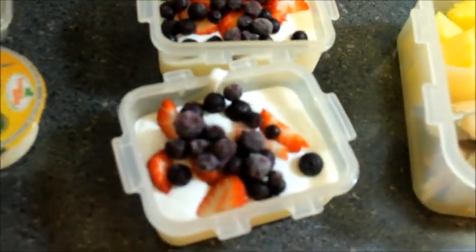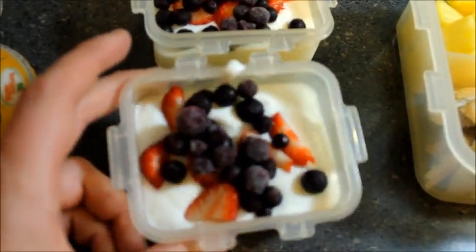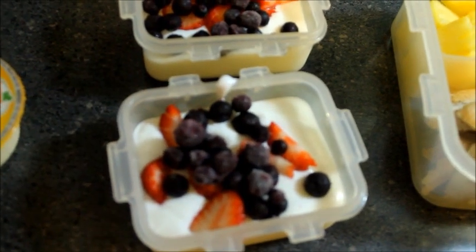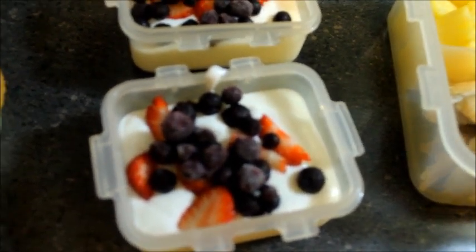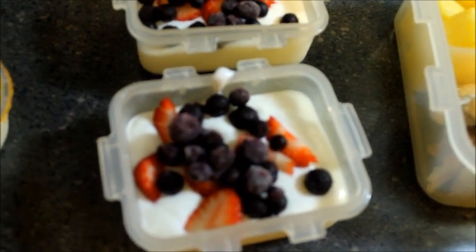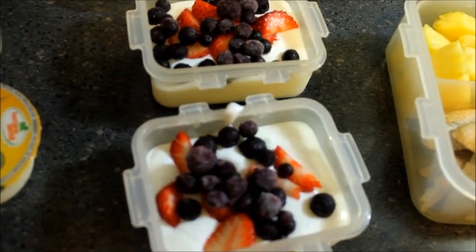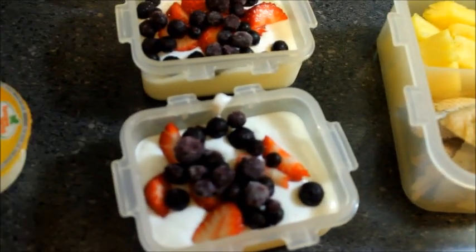For their lunch I also put some yogurt — just plain yogurt — and some frozen berries. The strawberries are not frozen, but this is great. You can mix in different things; if they like granola, you can put a little thing of granola on the side. That's what we have to work with for right now.